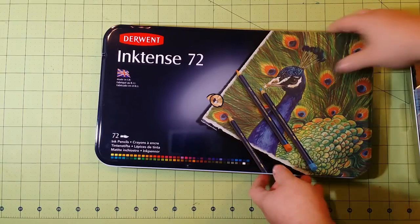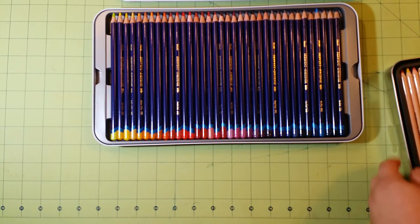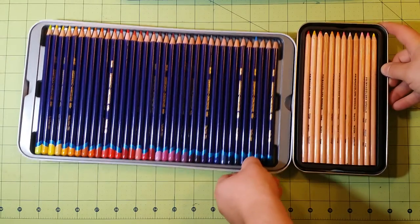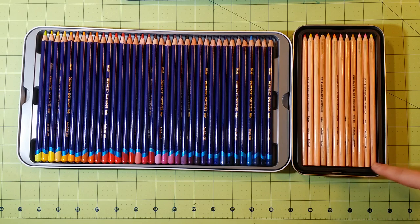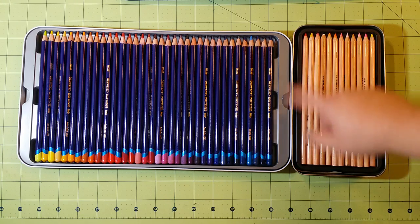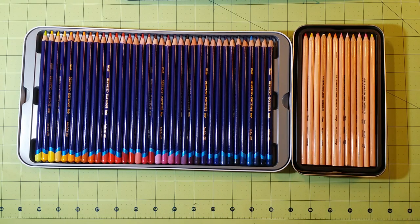Let me go ahead and start with the Derwent. Right off, there are a few things very different with these. The Prismacolor has no color on the bottom to let you know what color it is — the only way you can tell is by the pencil itself up here. Derwent has the colors down below so you can easily see and access what color you're getting. That's one big difference.